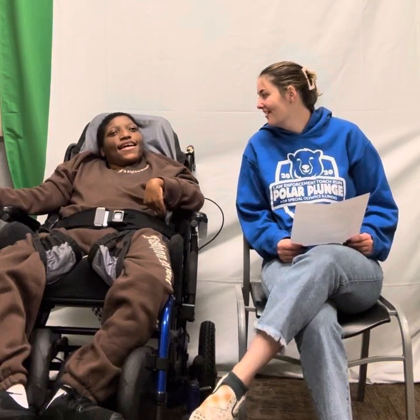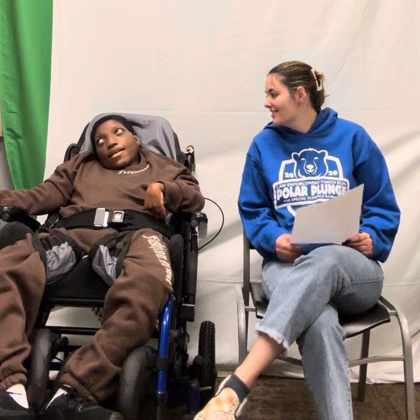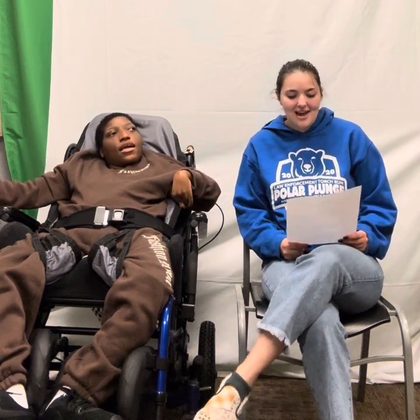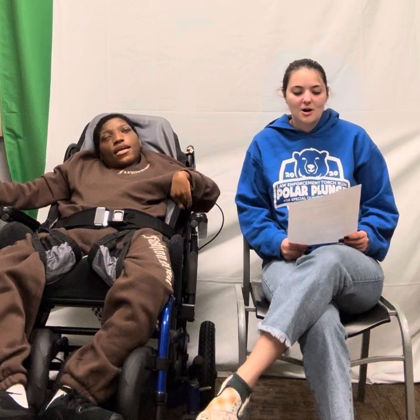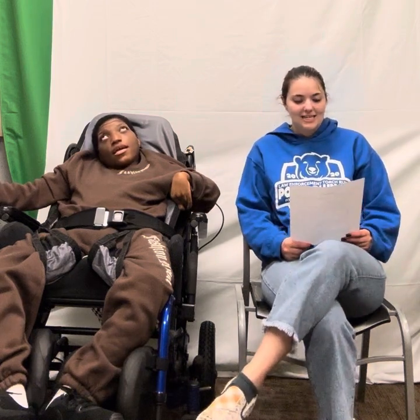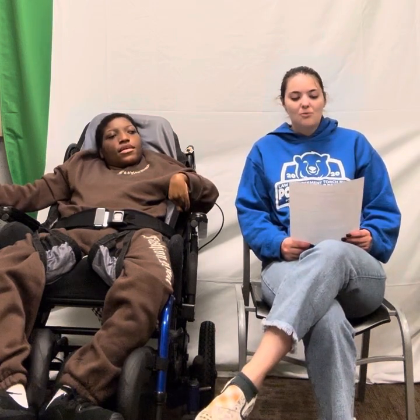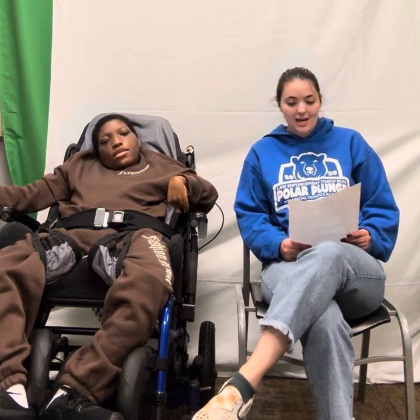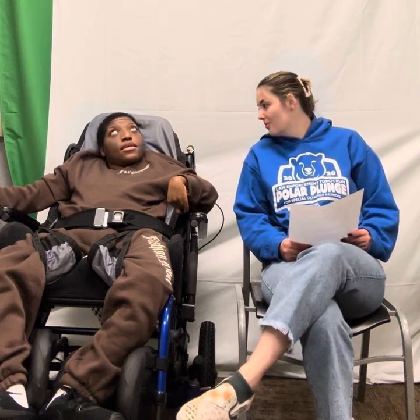Good morning. I'm Zoe. This is Ms. Carmen and we're happy to welcome you back to our morning mingle here on DTTV. I hope you all had a wonderful day yesterday. Today is Thursday, October 3rd and we are excited to start the day with you all.